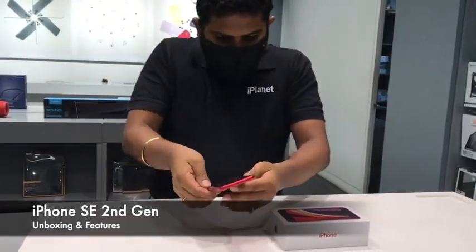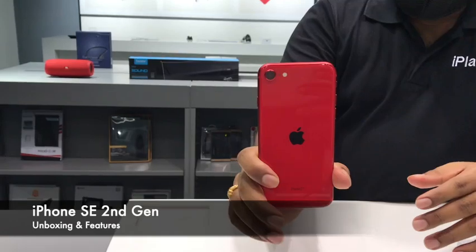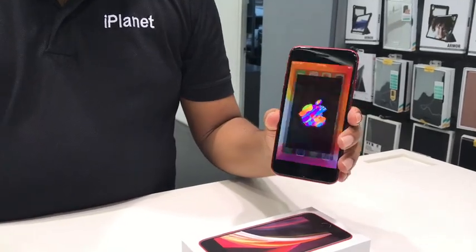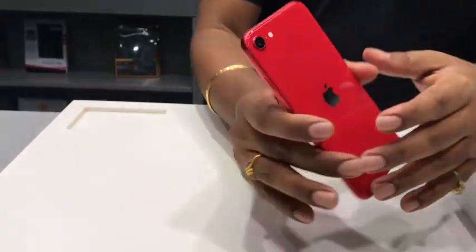I have already taken out the iPhone SE 2nd generation phone here and I have the Product Red color. As you are all aware, iPhone SE 2nd generation comes in three colors: white, black, and Product Red.